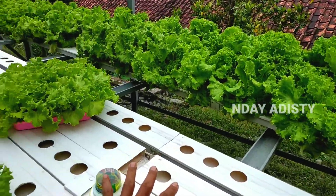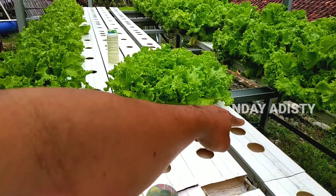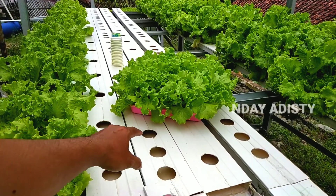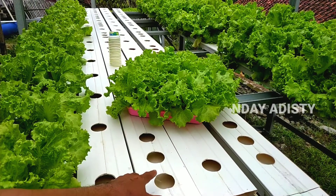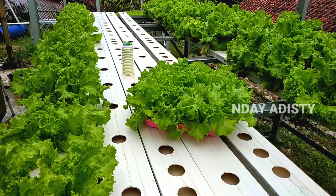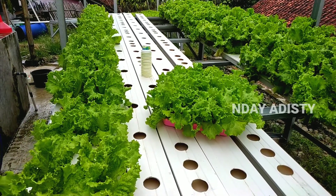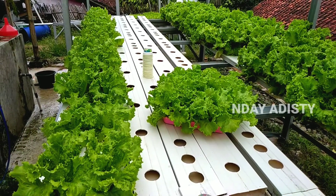Instalasi ini tadi pagi, biasanya jam 4 subuh saya panennya. Yang 4 talang ini habis dipanen. Kebetulan dari 4 talang ini jumlah lubang tanamnya adalah 116 lubang tanam dan mendapatkan 20 kg selada di usia 45 hari.